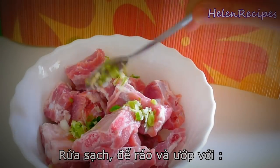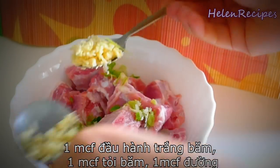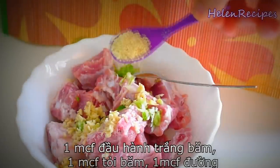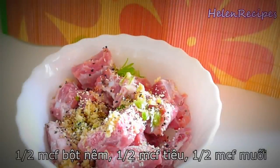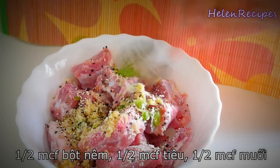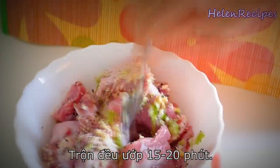Then we're gonna marinate it with a teaspoon of white part of spring onion minced, a teaspoon of garlic minced, some seasoning powder, salt and pepper about half a teaspoon each. That is the amount to marinate 500 grams of ribs. Then mix well and let marinate for about 15 minutes.